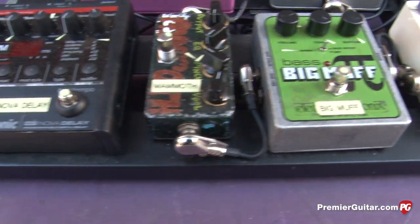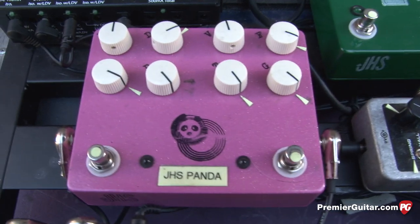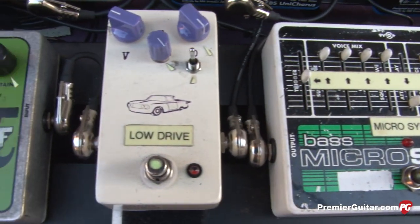What about the pink panda one? That's a custom paint JHS. I wanted pink sparkle with Bakelite knobs. The left-hand side is an SVT-style preamp modeled after the old SVTs, and the right side is a fuzz. My favorite fuzz pedal is another custom paint one they made for me — the white Low Drive. It has a lowrider car on there. The Low Drive is probably one of the nastiest bass overdrive sounds that I've used.